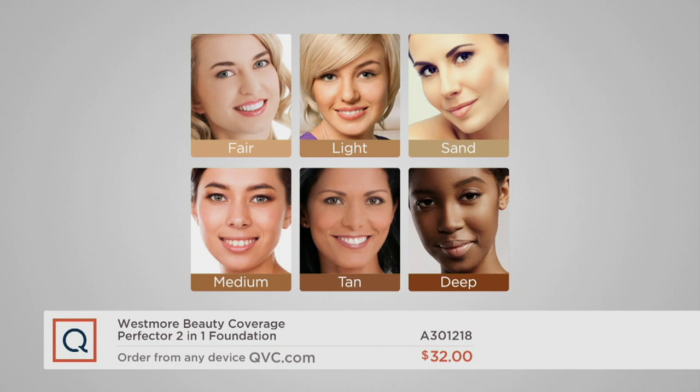So first we have fair, which is if you burn easily and you've got more porcelain skin tones. Then we have light if you burn but then you tan. We have sand, which is that perfect middle-of-the-road olive undertone to your skin. Medium is a great universal skin tone. Tan for richer, more sun-kissed skin tones. And then deep is our richest, deepest tone.